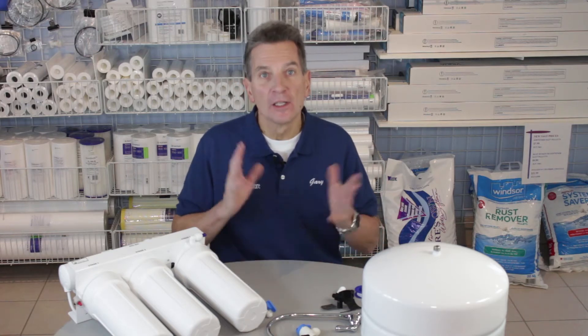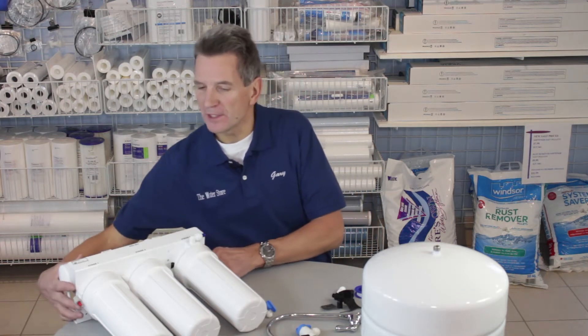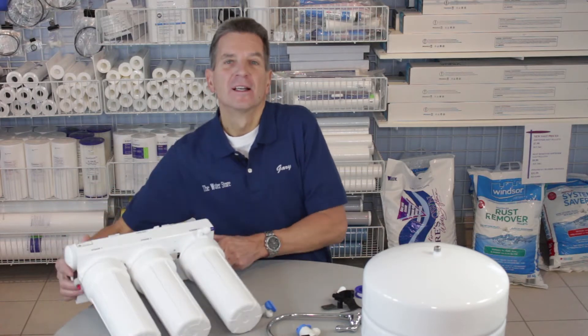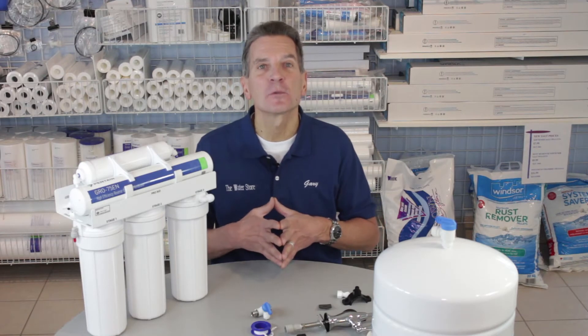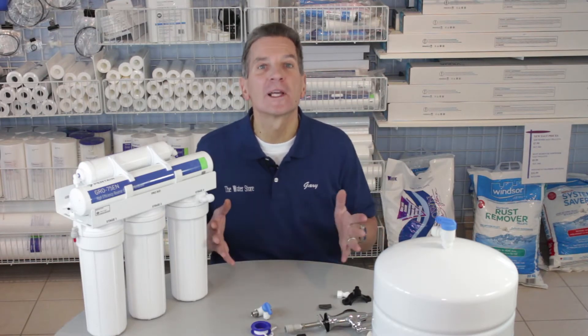Hi, I'm Gary the Water Guy from the Water E-Store and the Water Store in Midland, Ontario. Today we're talking about how to install a Water Saver 75 high efficiency reverse osmosis drinking water system like this one here. Very easy to install but there are a few steps involved. If you're not 100% sure how these systems work, check out my video before we get started.